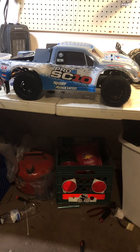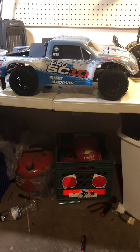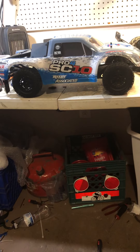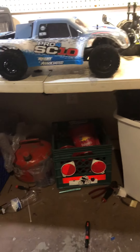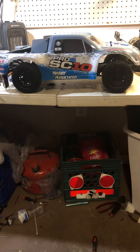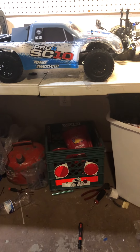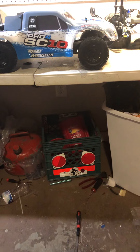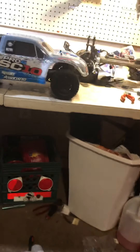Hey guys, I went and did a little thing here. I haven't put a video up in a while. I actually bought a new truck — you can see on the side it says Pro4 SC10 by Team Associated. I had some money and was looking at different trucks. I wanted a four-wheel drive short course truck, a good one — not like a Slash or anything like that. I wanted something race quality, like Team Associated or Losi.